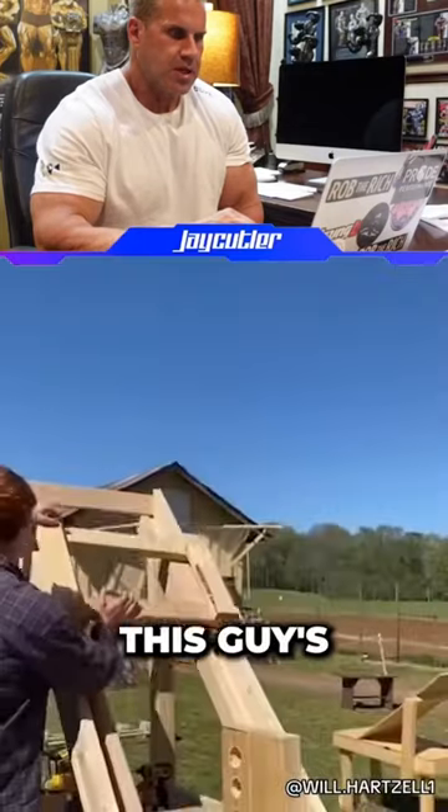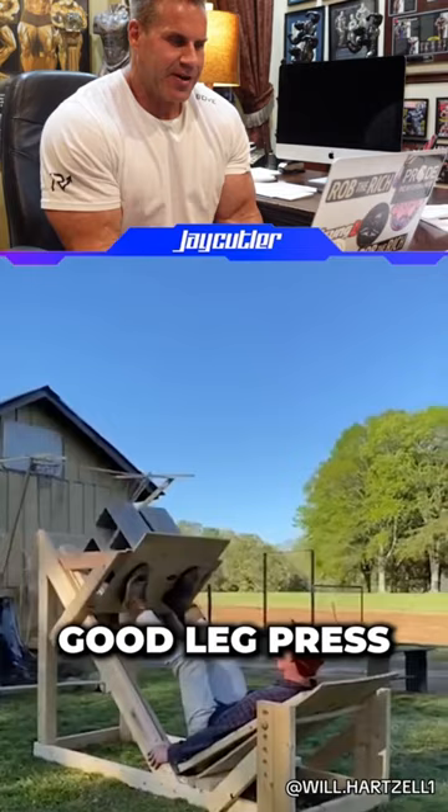Let's see what this guy's making here. It's a good leg. I'll get some cinder blocks on that bad boy. That's impressive.